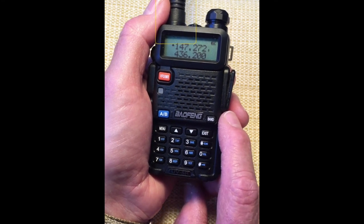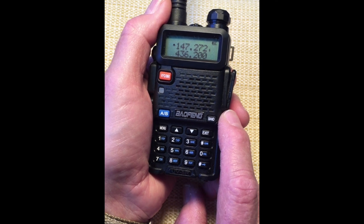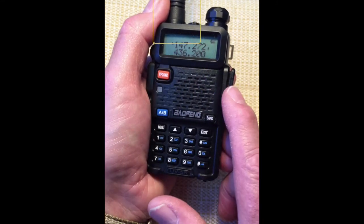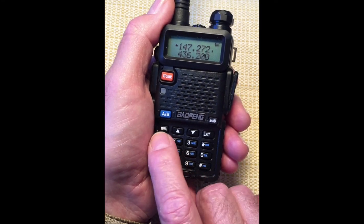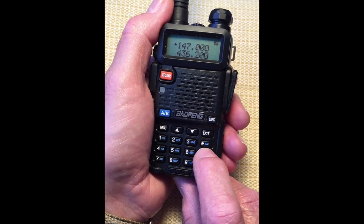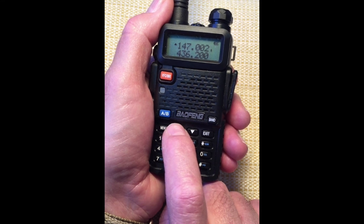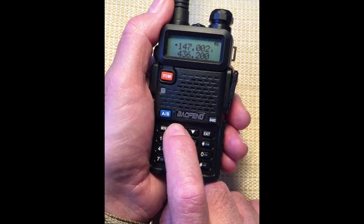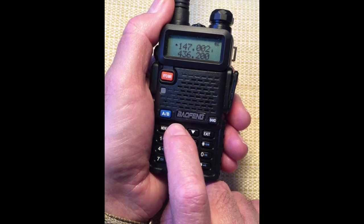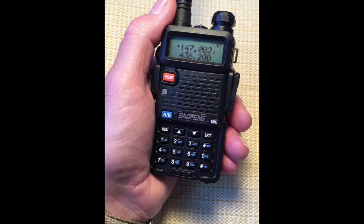The step setting affects our ability to enter an exact frequency. Let's enter this six-digit frequency into display line A, the upper line marked with the small triangle. Let's enter 147.000. Now press the up arrow one time. Pressing the up arrow increases the six-digit frequency by the amount of the step setting. If the step setting is 2.5 kHz, each press increases the displayed frequency by 2.5 kHz. Pressing the down arrow reduces the frequency by that same step amount.